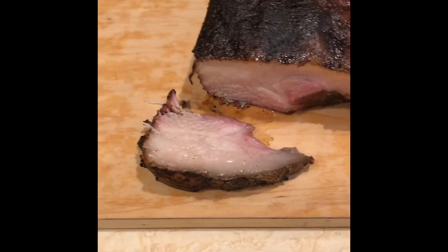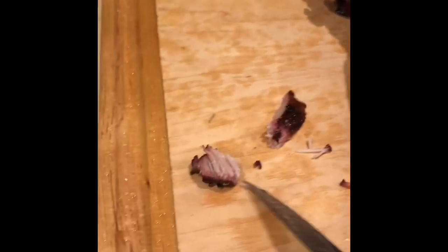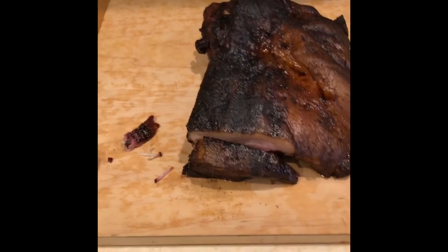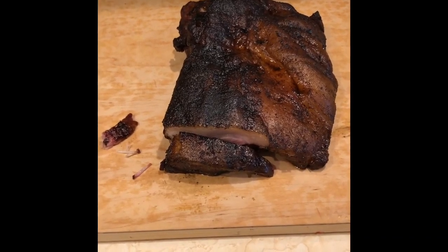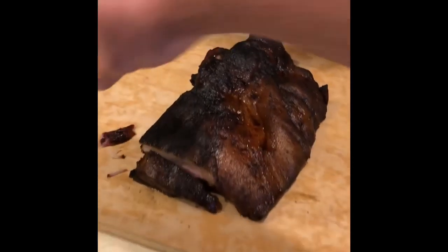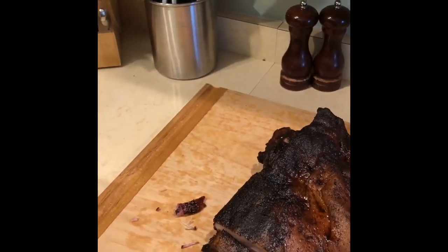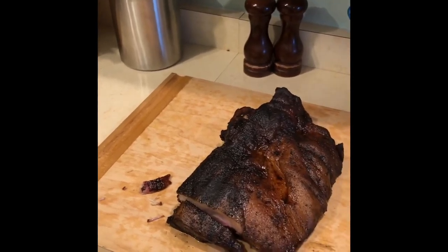Check that out — that is pure pork perfection right there. We got a little bit of a smoke ring on that edge, nice and juicy and tender. This just slides right through. We're not eating until about 7 tonight and I don't know why this went so fast. We're going to get it cooled down so we can stay out of the danger zone, then pop it in the crock pot and warm it back up that way. That's fantastic.